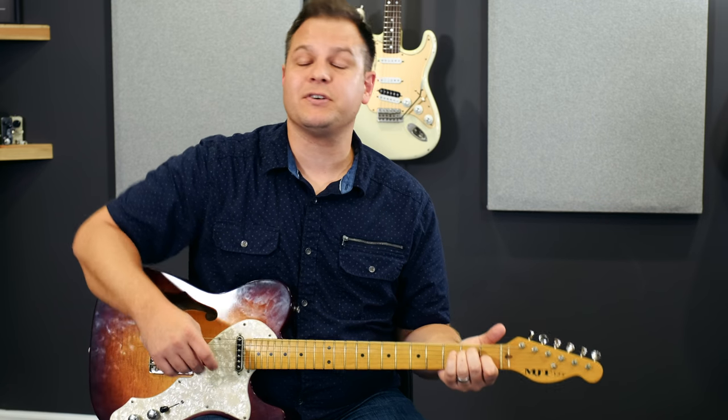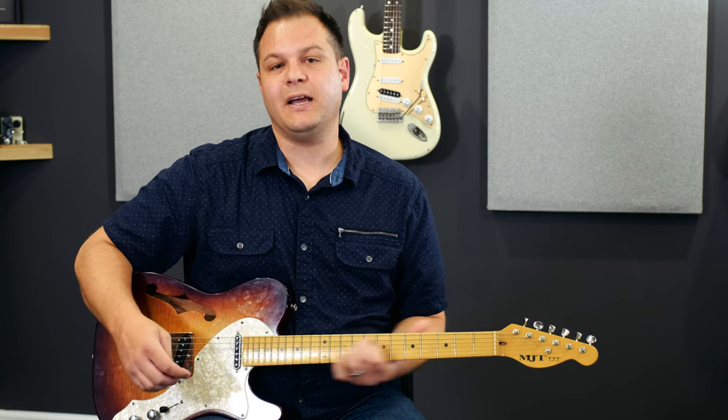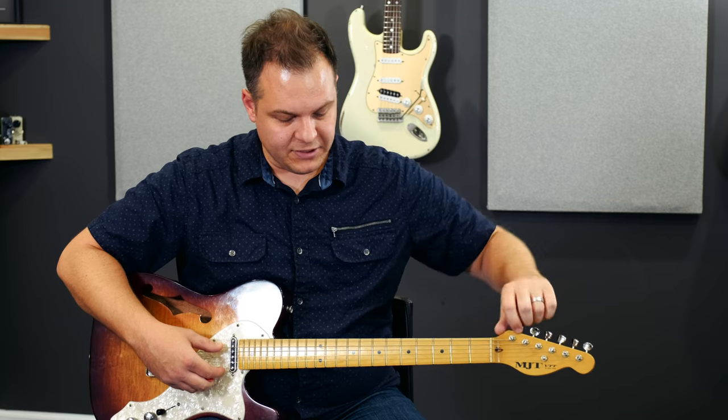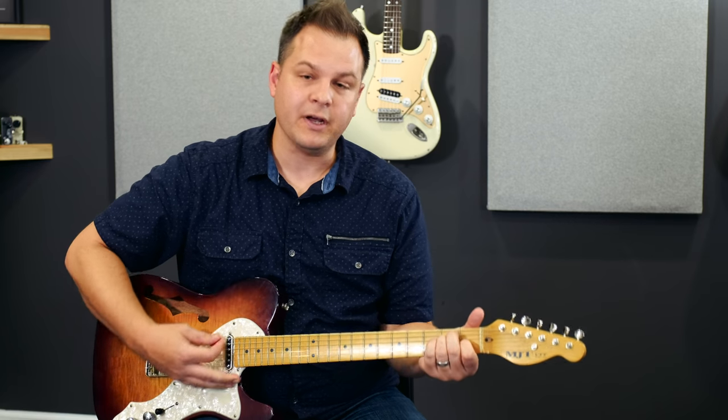First thing you want to do is make sure your guitar is tuned to pitch, which I have done. I've got a tuner here — actually the Kemper remote is what I'm using for a tuner. All right, so we're tuned up.